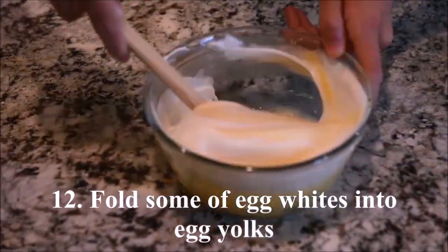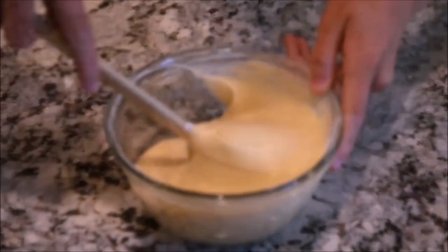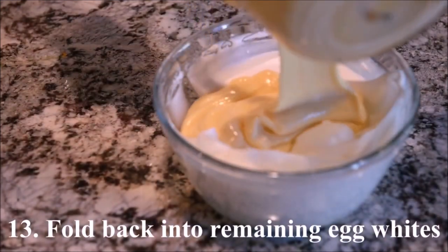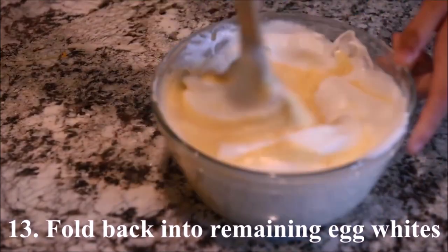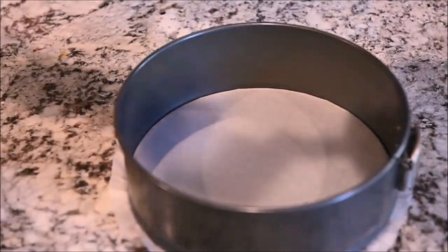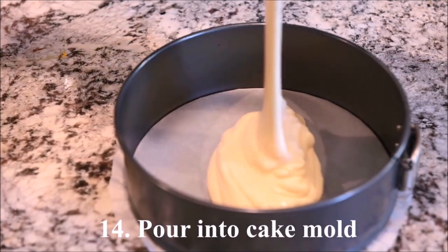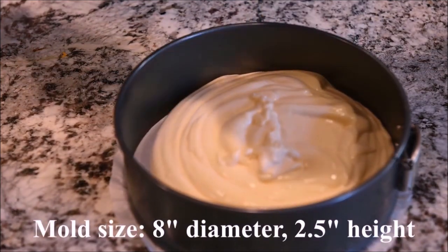Fold some of the egg whites into the egg yolks. Fold that back into the remaining egg whites. Pour it into a cake mold.